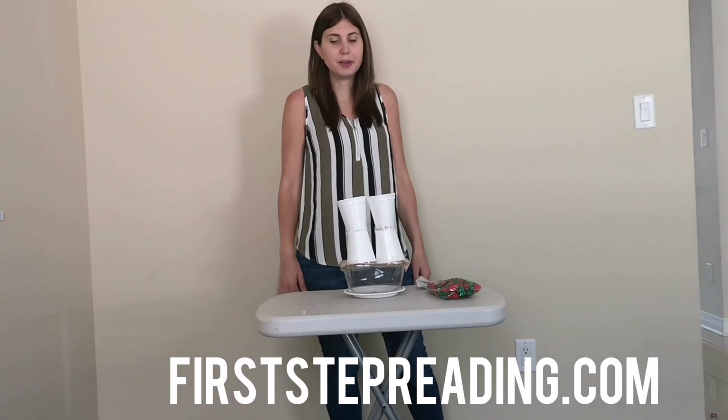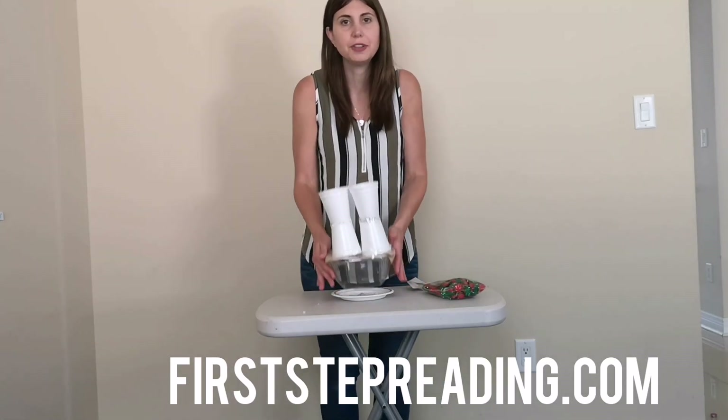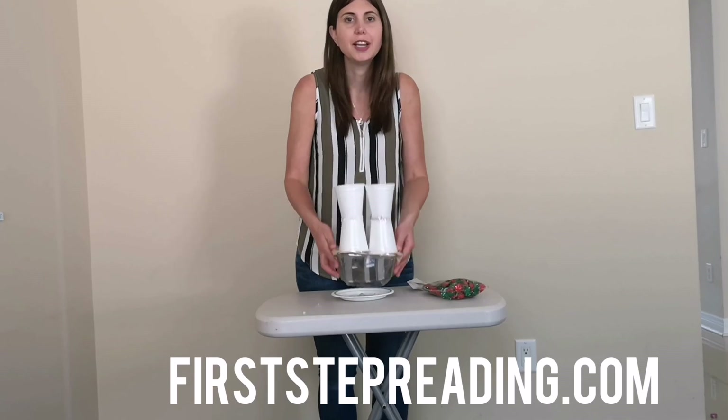This is Heather from firststepbreeding.com and in this video I'm going to show you how you can make your own adding machine. Hope you enjoy.